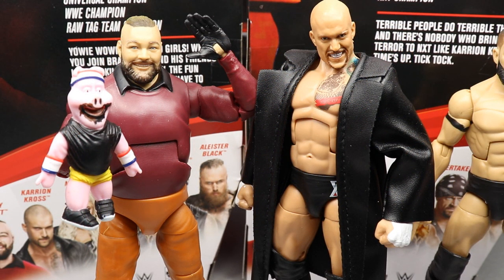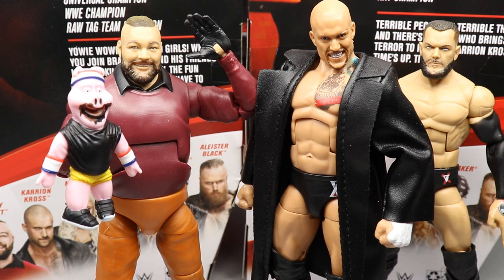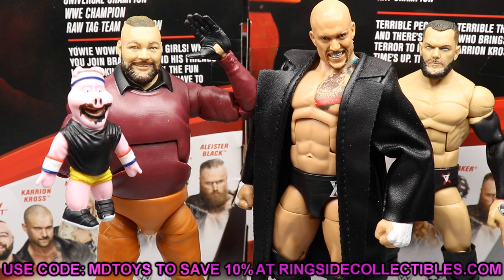That wraps up our Elite Series 85 Bray Wyatt and Karrion Kross. Overall, thoughts on both are great — I think these guys are going to finish really high in our elite set ranking. Both are very impressive figures. Bray Wyatt is a definite upgrade over the ringside exclusive. If you can get the ringside exclusive puppets and background without the figure, do that. Karrion Cross is very good — I'd recommend both even though I'm not personally a Karrion Cross fan.